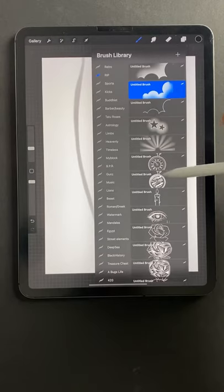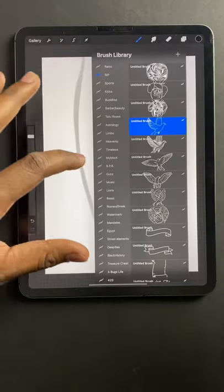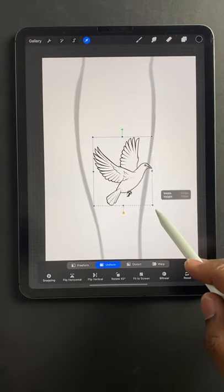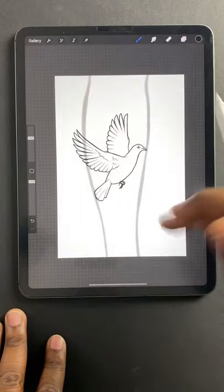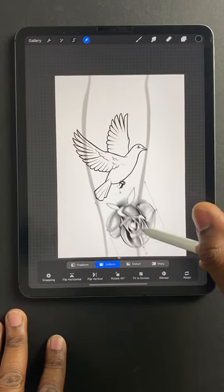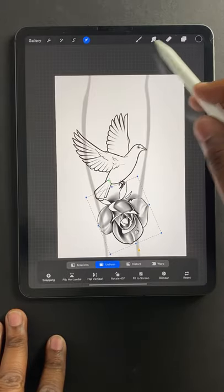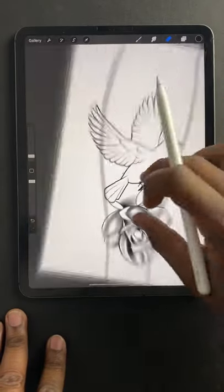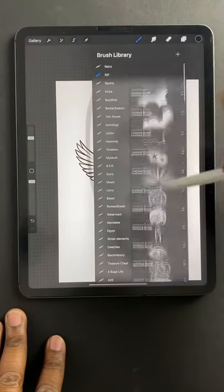And then I'll just start applying brushes — the R.I.P. set that I just released. And then of course you can do a flower. Then of course we can do a R.I.P. across the top.